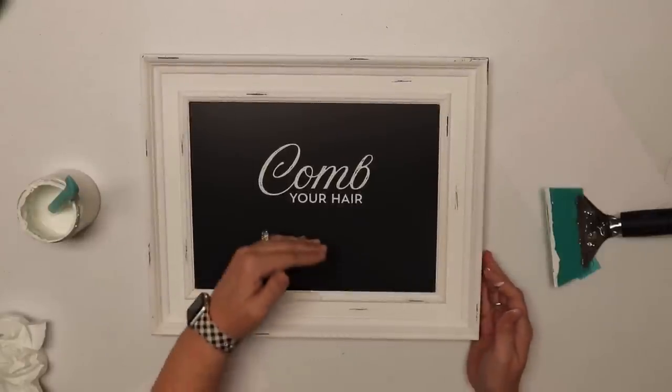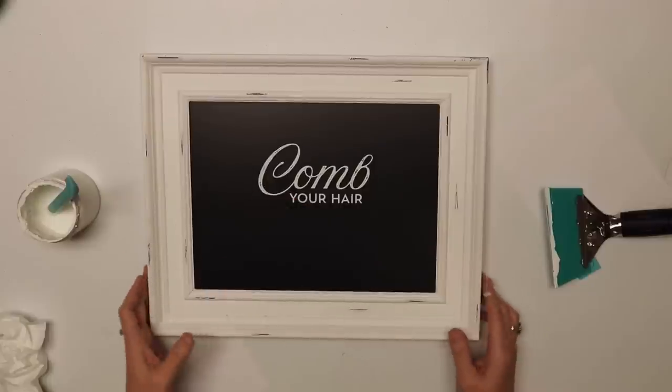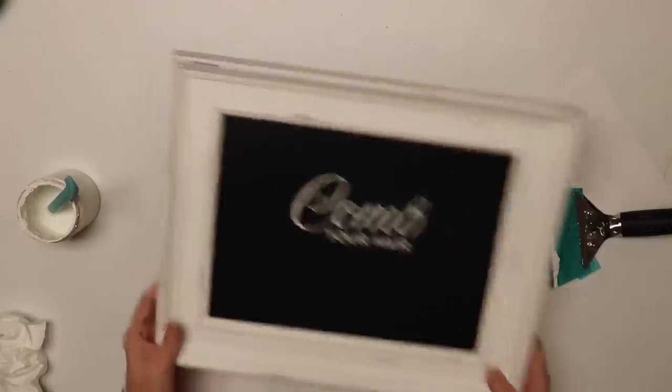I want to put my comb a little closer to the wording, so I'm going to let this dry while I move on to my other words and I can come right back to it and put that comb down.